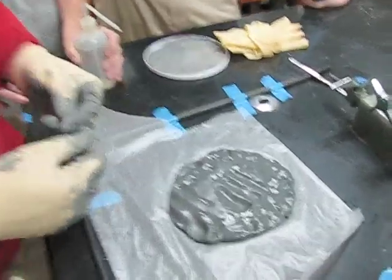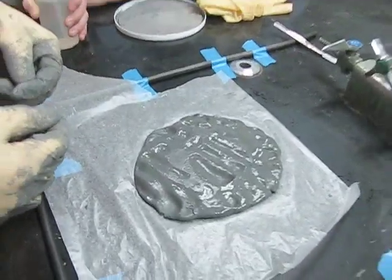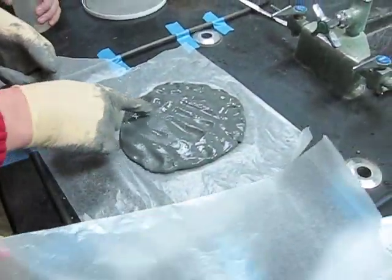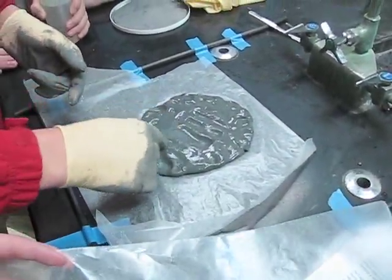Here we are rolling out our zinc stars to be cut. We're going to put them on some wax paper and then roll it out to about 5 sixteenths of an inch.